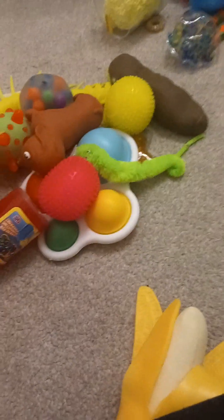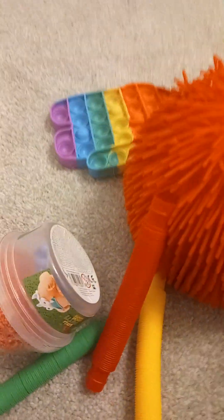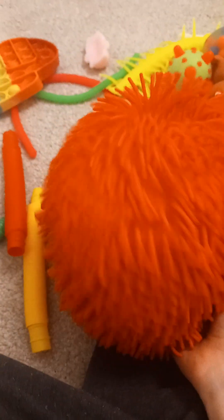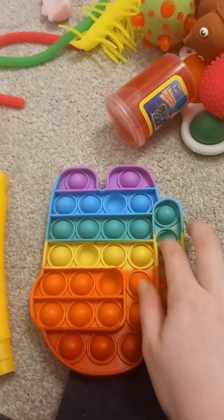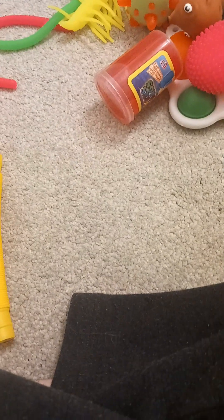Hi guys, it's Dash Superstar here and today we are going to be doing a video on all of my fidgets. To start off we have our sand poop — that's our first fidget done. And then we got this little jiggly ball, and then we have a little mask pop-it, and we have a mochi.